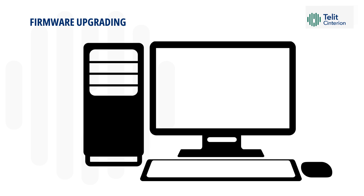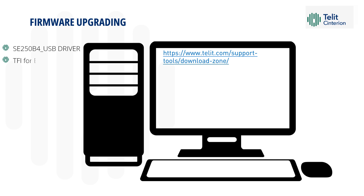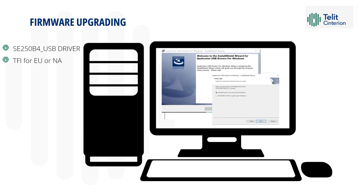For firmware upgrading, you need to go to www.telitdownloadzone.com. Under SE250B4, you need to download the SE250B4 USB driver and the firmware version that is suitable for your SKU. Decompress the zip folder and click on the Setup application inside. This will install the drivers for the QCM platform on your PC. Click Next until the process is completed.